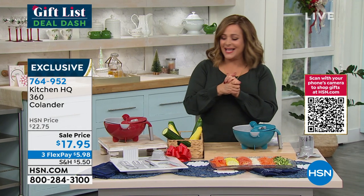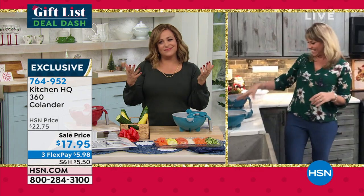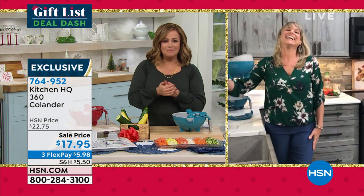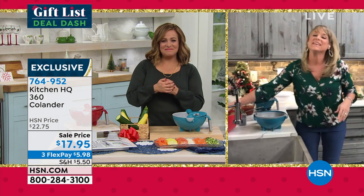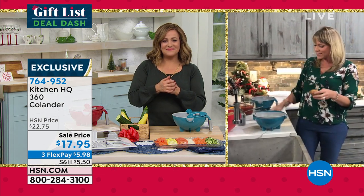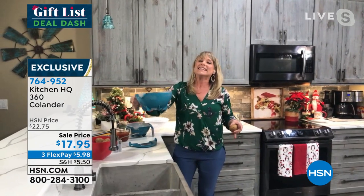Our good friend Kelly Deedring is standing by to tell us all about this super cool design. Kelly, what a cool item for anybody who has to cook, has to eat! We all have to eat, right Leslie? I do love this — it's by Kitchen HQ. It's such a great colander.